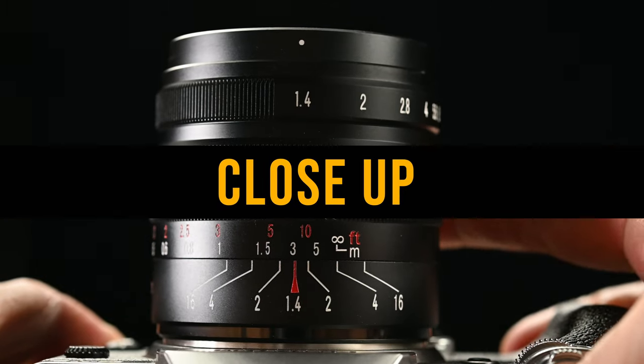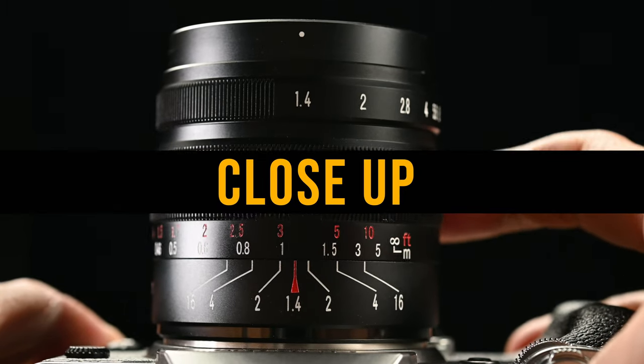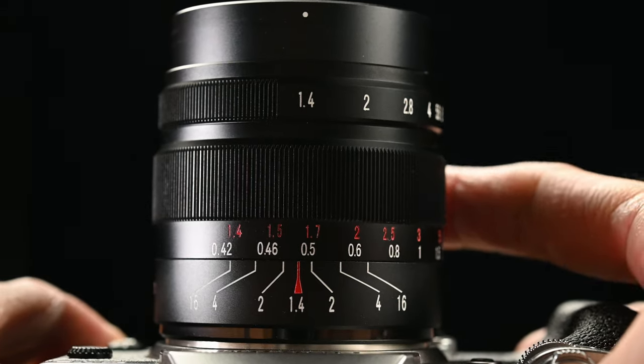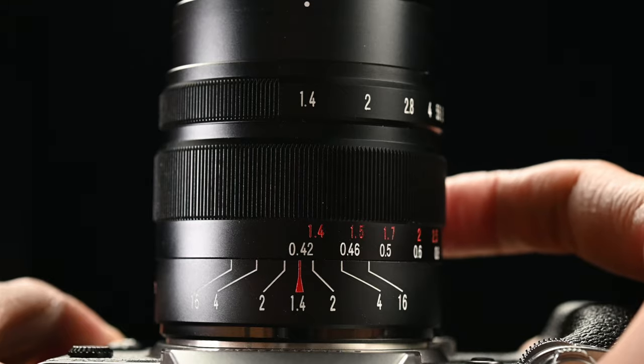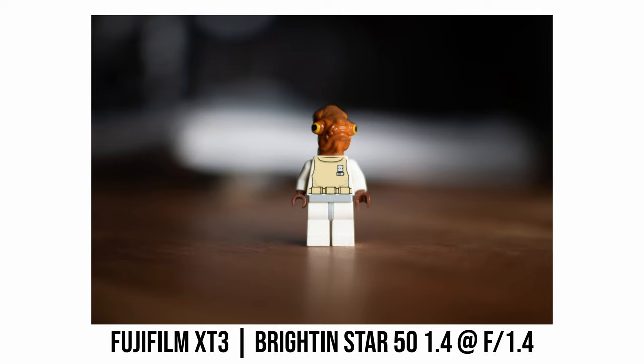The lens also has no weather sealing, as you would expect for a budget lens. The minimum focus distance is 42 centimeters. I couldn't find any official figure for maximum magnification ratio, but shooting at the minimum focus distance my Lego minifigure looks pretty big. With the Micro Four Thirds version, the extra crop gives you an even higher effective magnification ratio.